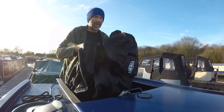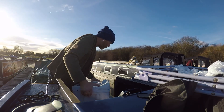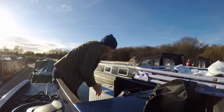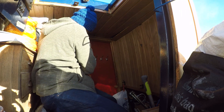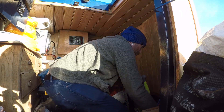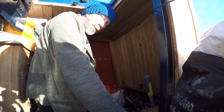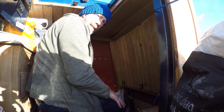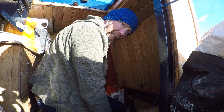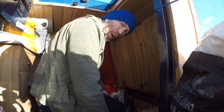So as a welcome distraction from changing the battery, today we're going to get our starter battery out and get it replaced. We just got to do the Jenga before we start that. Boat Jenga.